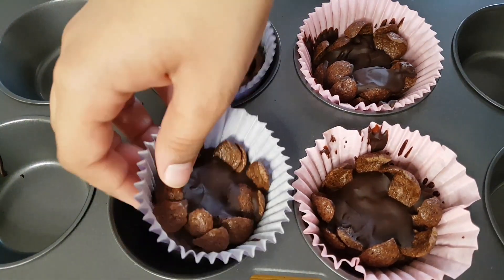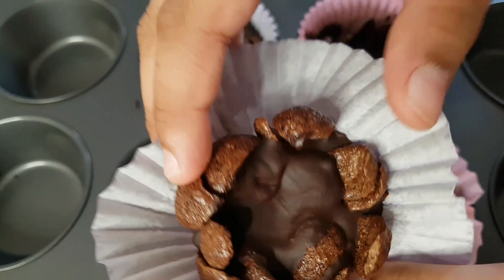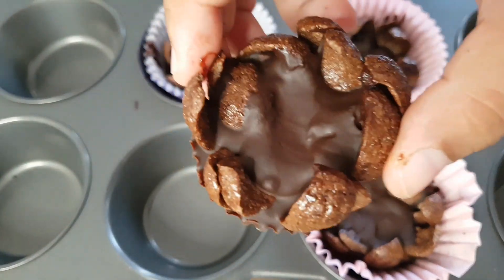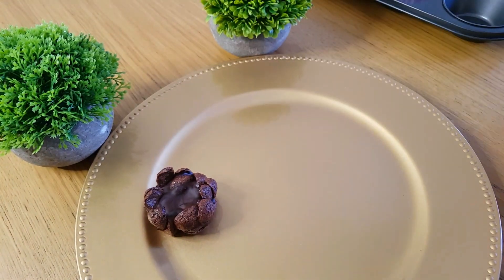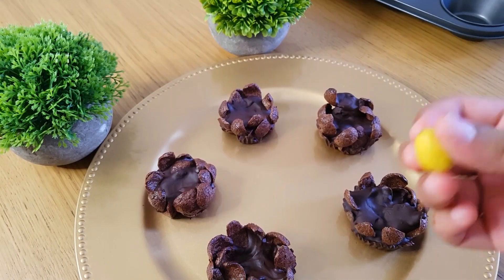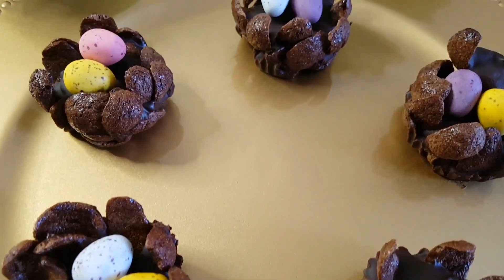One hour is done. Let's check our chocolate nest. They are done! Slowly remove them from the paper cup and place on a fancy plate like this. Put the cute little eggs in the nest. Don't they look cute?